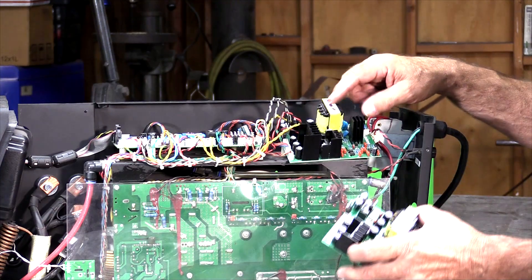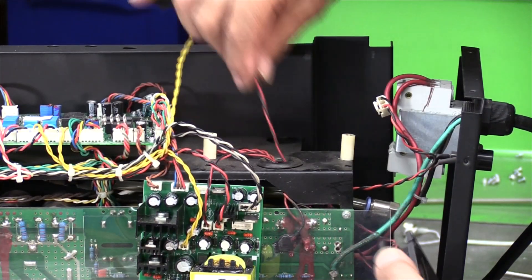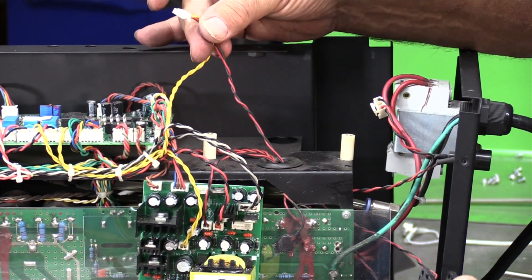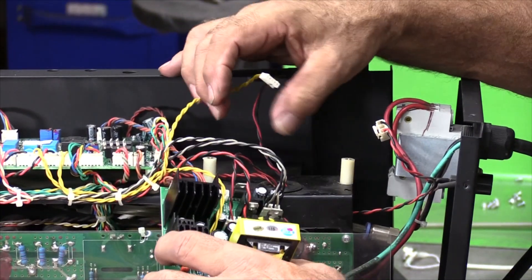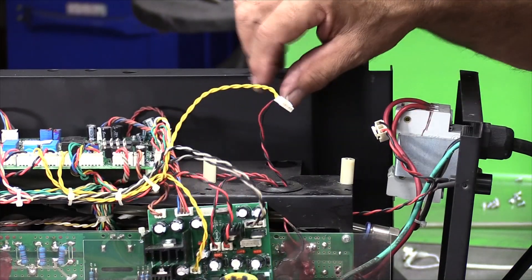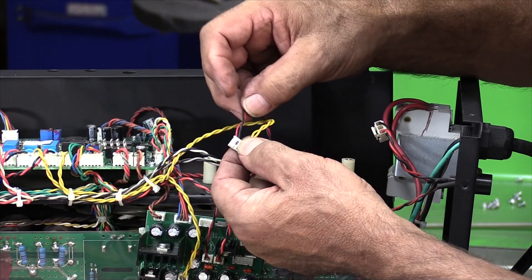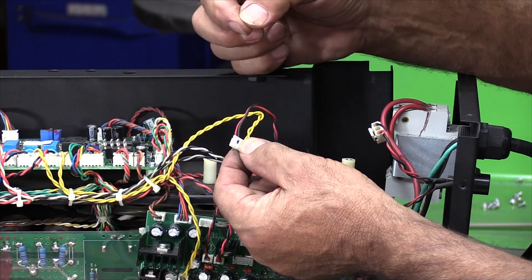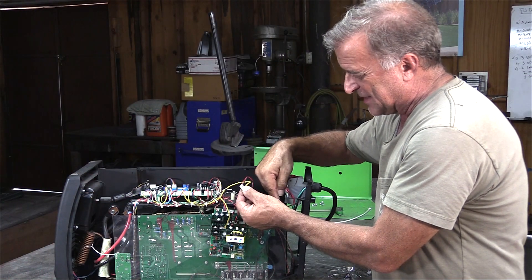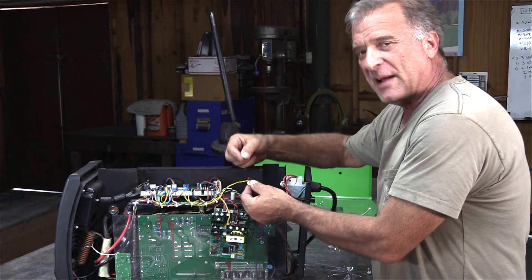This board right here is actually the cooling system control board. This is the new board I got to replace the old one. Here's where the wire actually goes through the chassis of the machine itself into this double plug, and this plug plugs into one of the terminals on the control board. The first thing I have to do is get these two wires — this red and this black — release them and pop them out of the plug so I can put the new ones in. Once I get those wires out, I can snake them down, get the new fan with the new wires, snake the wires back up, and plug it back in.